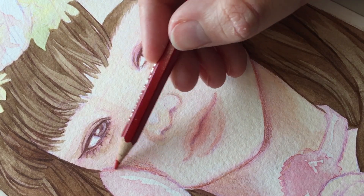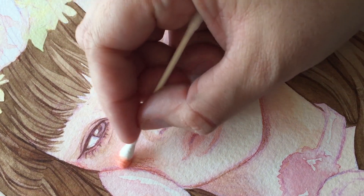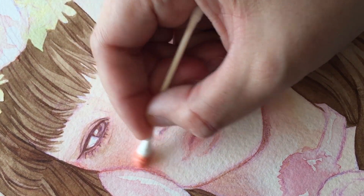Overall, I wanted the picture to be very soft and pastel, and the only dark part will be here.